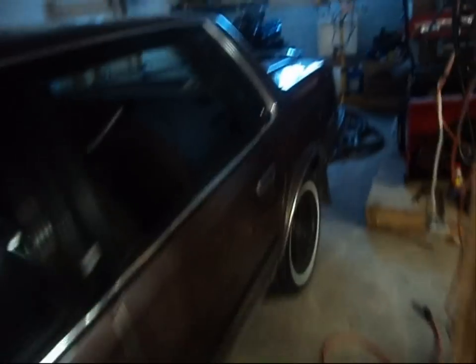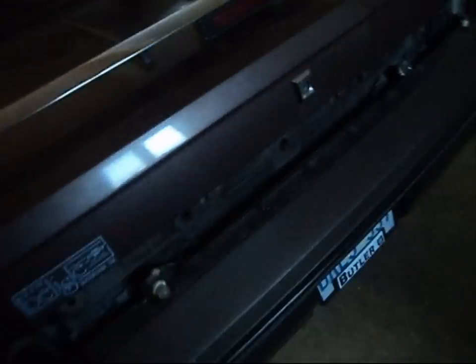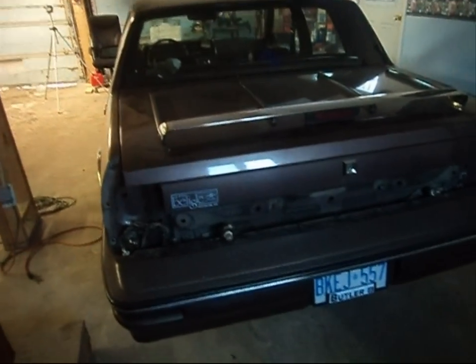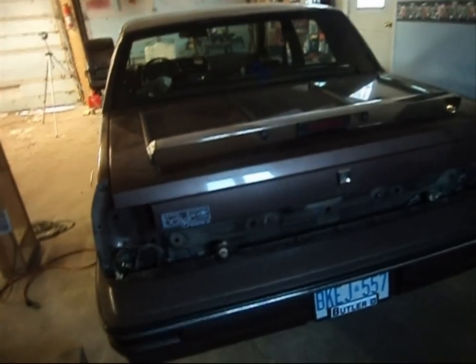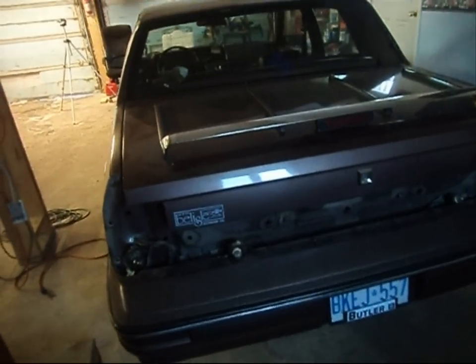I'll take you around to the back of the vehicle quickly. The taillights are out of it. I'm working on the bumper — I'll probably get that off possibly tonight. This vehicle isn't going to be sanded or anything just yet. There's a lot of prep work to do. The luggage carrier rack is another situation at hand, along with the chrome trim and stuff like that. It takes time.